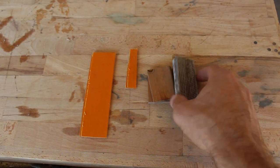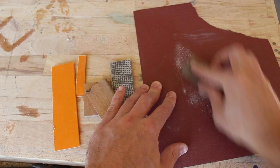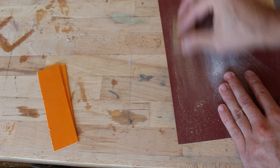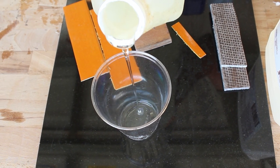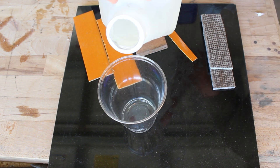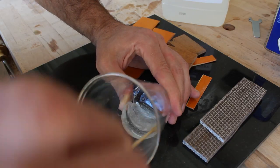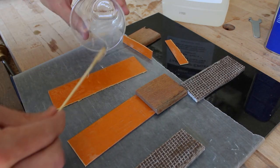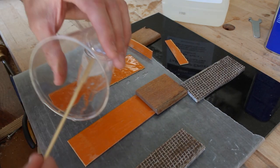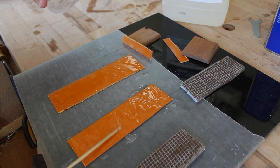For the knife scales I'll be using some homemade burlap micarta. The orange micarta is made from construction paper, and the wood I'll be using is mahogany. To glue the scales up I'll be using the same epoxy I used to make the micarta — it's Total Boat epoxy. It's probably not as ideal here because it has a long working time, which is great for making micarta but not as good for a scale glue-up where you want it to dry slightly faster.